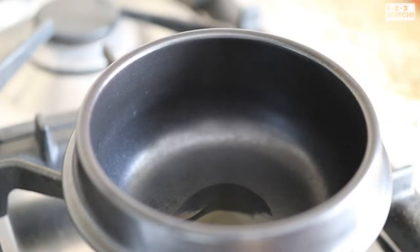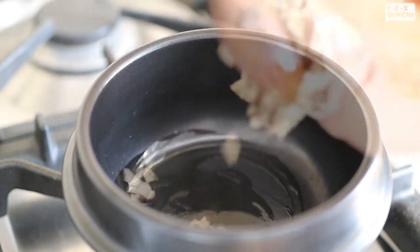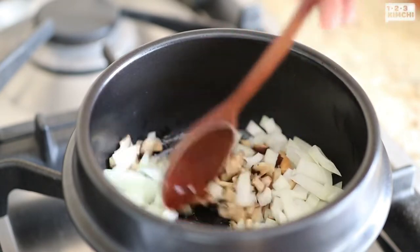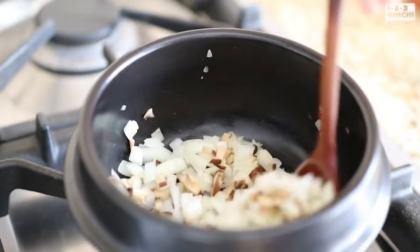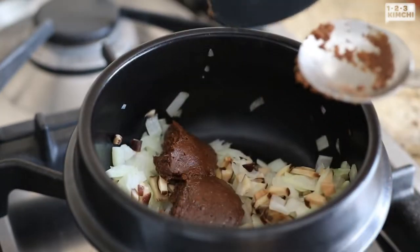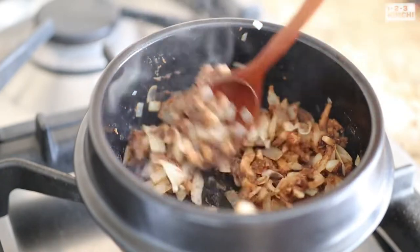Heat up a pot over medium heat. It doesn't matter what kind of pot you use, as long as it's small to prevent water from evaporating too much. Add a teaspoon of perilla oil or neutral cooking oil, then the chopped mushrooms and onion. Stir fry just until the onion is turning translucent, then add denjang and give it a nice stir. My recipe is based on denjang you can buy at your local Asian grocer. If you're using homemade or artisanal denjang, see the description for adjusted measurements. By stir frying the denjang, we can enhance the nuttiness.